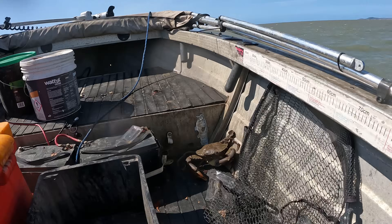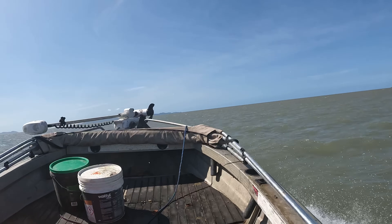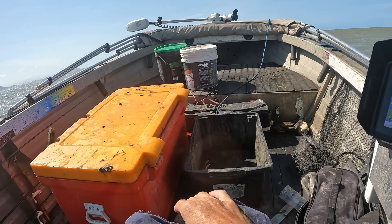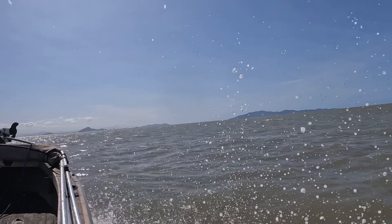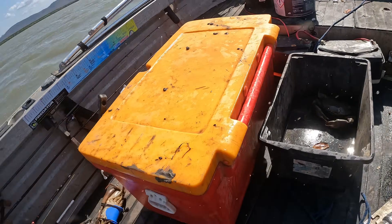We got a bloody escapee - he climbed out of the box! Now I'm going to have to wrestle him back in there. He might just chill out there for a bit - I'll get out of this, get back into my launch creek and I'll sort him there. You've got to risk it for the biscuit. It's a rough trip home but it's worth it - boy, crabs for the day!